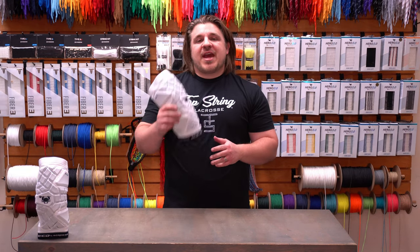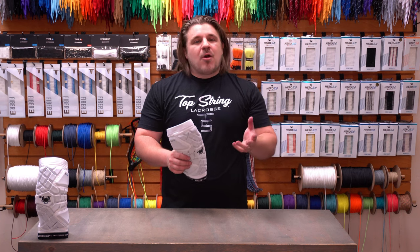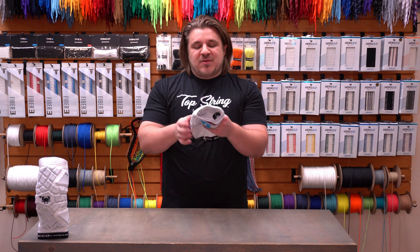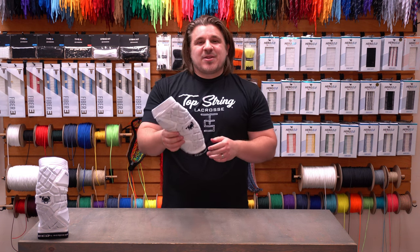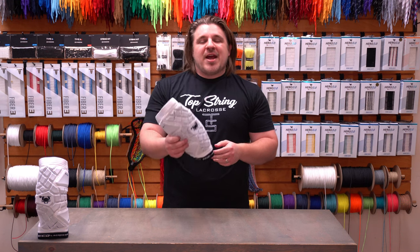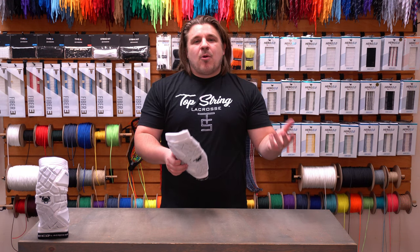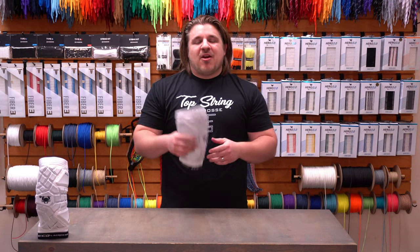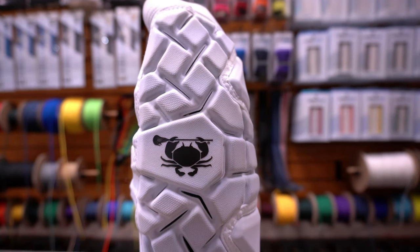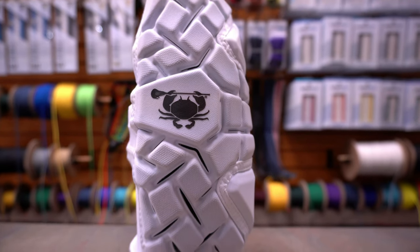For this release, ECD is just going to do the Echo as an arm pad — no arm guard or elbow pad option. Getting into the design, for those of you who've been around the game for a while, this might remind you of a Brian Low Pro or an Under Armor VFT arm pad. There are definitely some recognizable features, but the details are really what's going to set it apart.